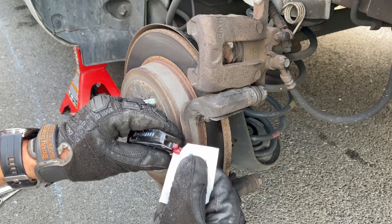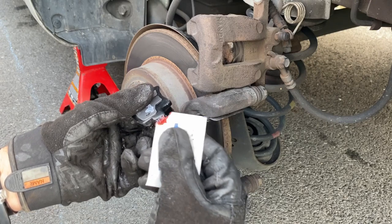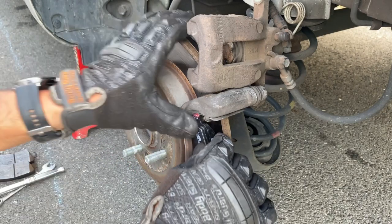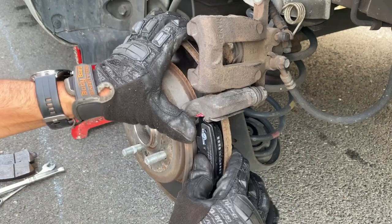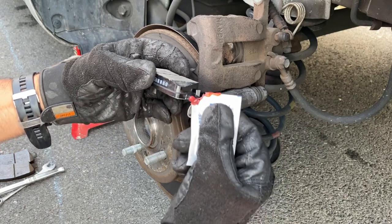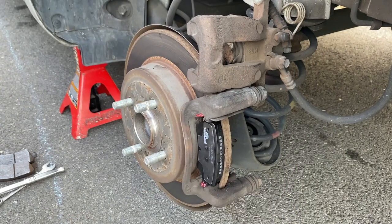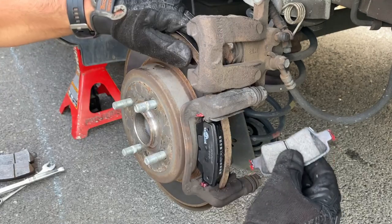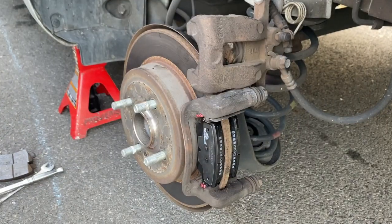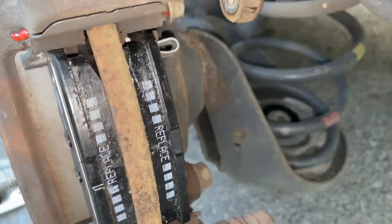Put a little bit of brake grease on the ends of the new pads — just on the wings, a little bit on each contact point. Slide the outer pad in, then do the inner one the same way with just a little grease on the contact points, and slide it into place. There's the inner one and there's the outer one, both seated in the bracket.